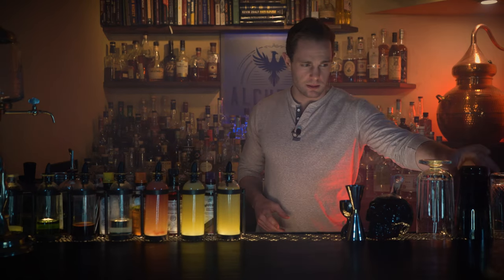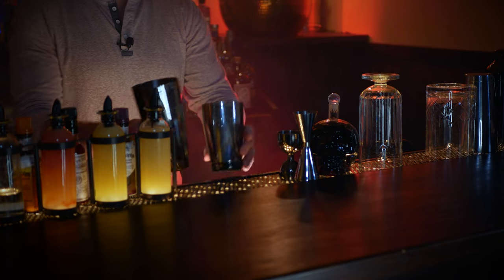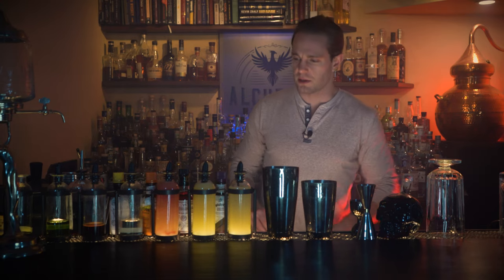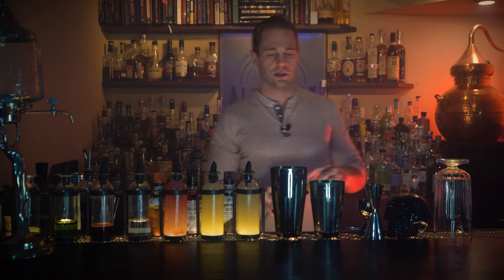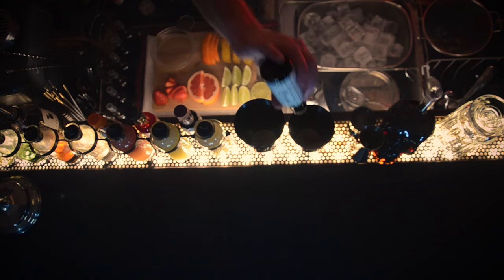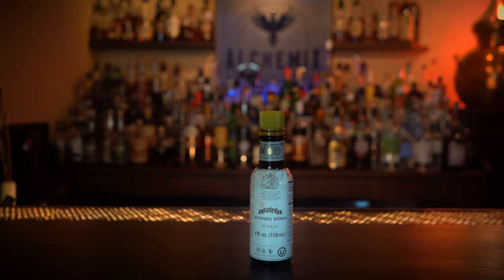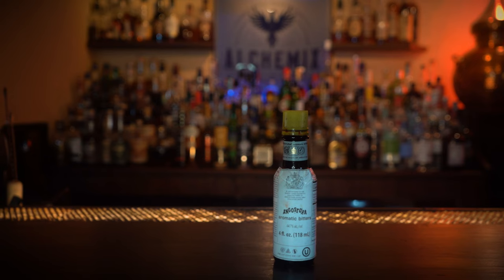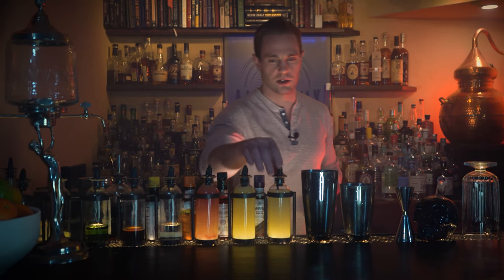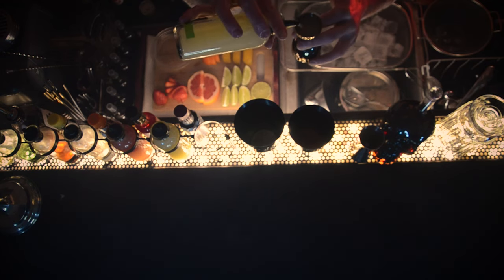We're going to start out with a Mexican Firing Squad, because this is one of the first ever Reposado tequila cocktails to ever be published. It is shaken. Start out with five dashes of Angostura bitters. This cocktail was first published by Charles H. Baker, the exotic food and drink writer.